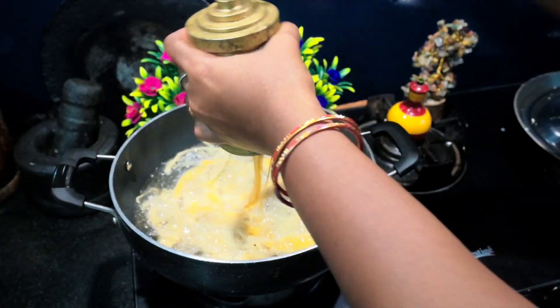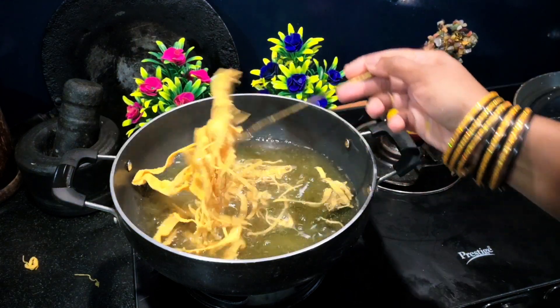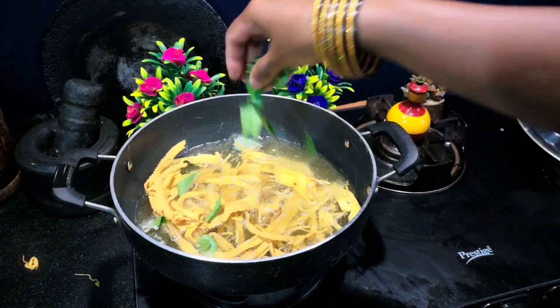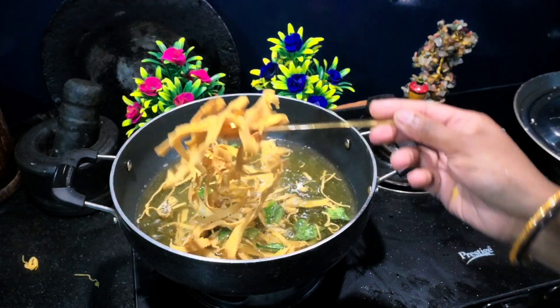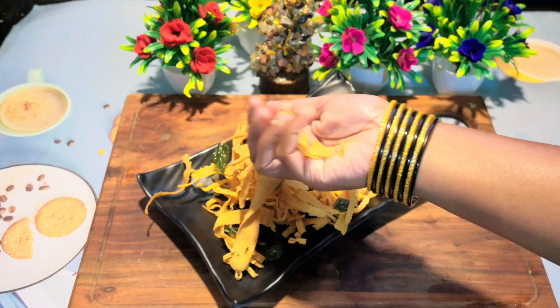This is how the ribbon pakoda looks like. Fry both the sides and your awesome ribbon pakodas are ready. Cool them down completely and store in an airtight container for more than 10 days. Do try this and let me know. Happy Diwali in advance — love you all, bye!